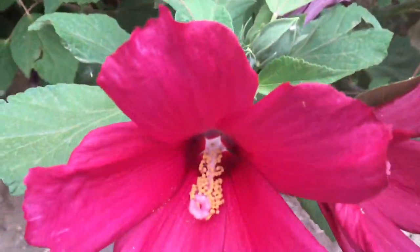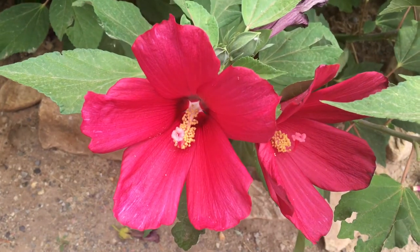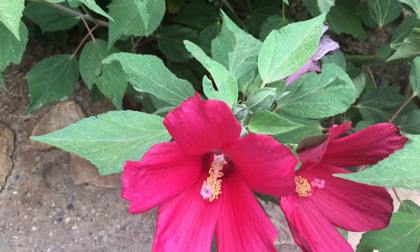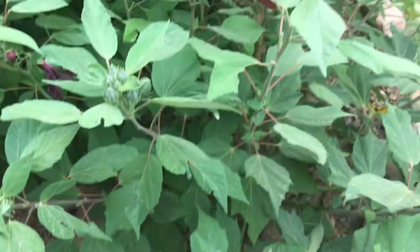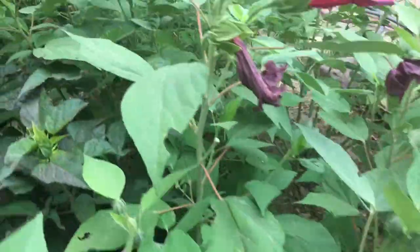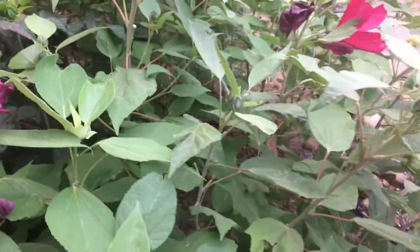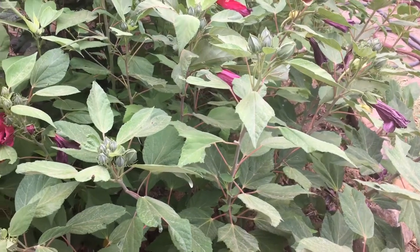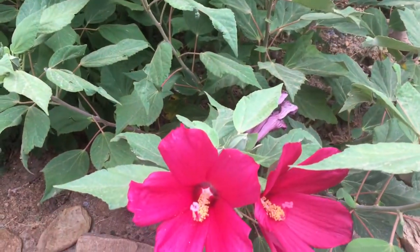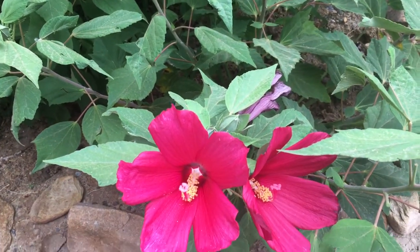Now these do come in different forms. The Rose Mallow can either come in a rounded shape like this, or there's a Texas Star which is a five-leaf pointed star bloom that comes in white or red. The leaves do change on them as well — they're not all the same. This one you can see is pointed, this one back here is a little pointed but more of a red tint to it. They do come in dwarf, standard, and traditional. The traditional can grow anywhere from six to twelve feet depending on where you put it, how much you water, and if you fertilize.